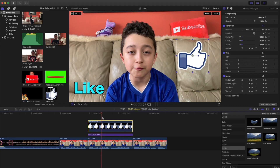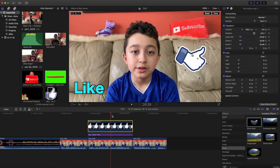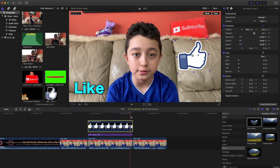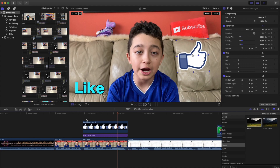Then I go to the next keyframe, keep dragging the timeline, and rotate it again. Then go to the next keyframe, drag almost to the end of the clip, and rotate it again. When you play it, it looks like the like button is moving on its own.